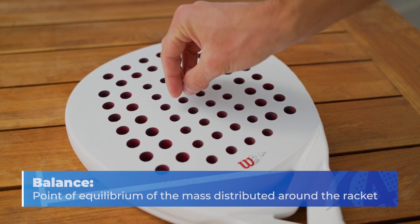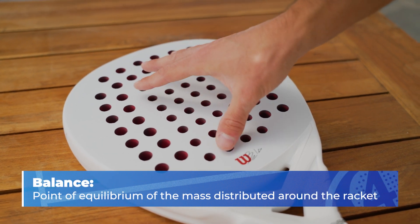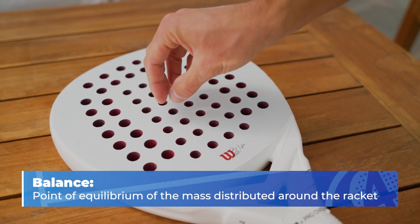We can define balance as the point of equilibrium of the mass distributed around the racket, or more simply the point of equilibrium. Each racket has a different balance so we need to understand if that benefits us or not. In addition I will show you some tricks to modify the balance if you want to, but let's go step by step.